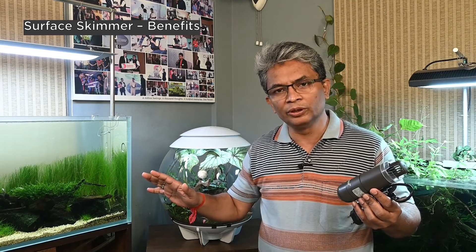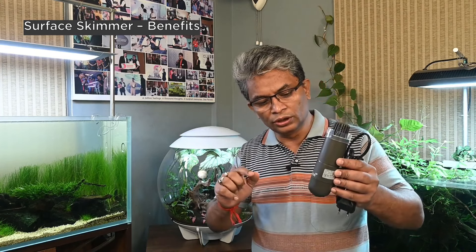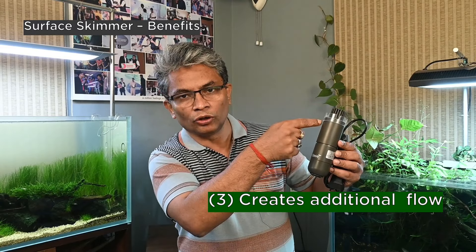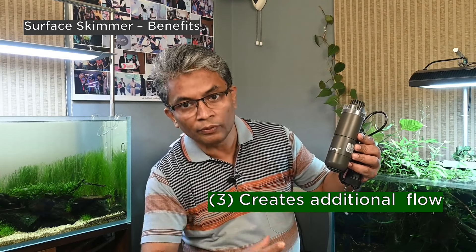And there is number three, which is very typical of this particular model. I am going to discuss the Oase Crystal Skim 600 surface skimmer. As I always say, there are many models available - it's not necessary that you use this model. But this particular model has an additional benefit I am going to talk about. By design, it sucks water from the top and throws water out from the bottom.